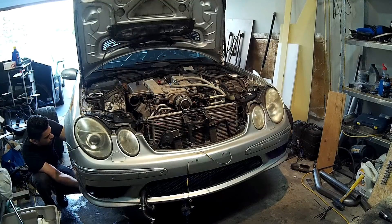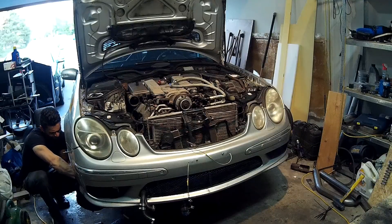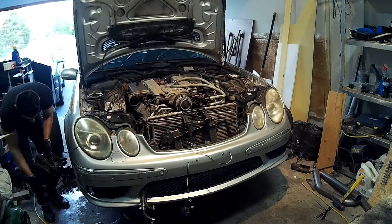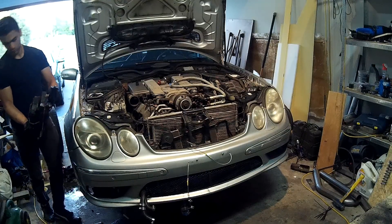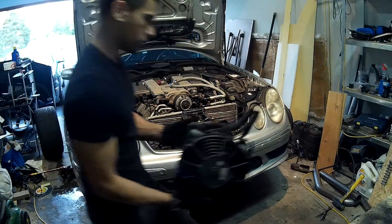While the fluids were draining, I removed the factory oil cooler since I was replacing it with a bigger one. The problem is its location — it's in front of the passenger side tire and doesn't get much airflow. Moving it to a spot with more airflow should help oil temperatures.